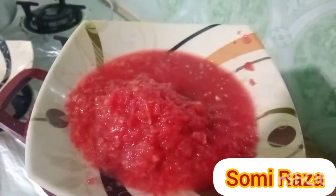This is the first time we put the gravy tomatoes in.